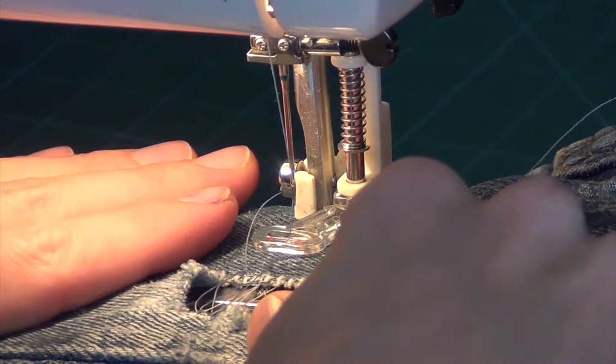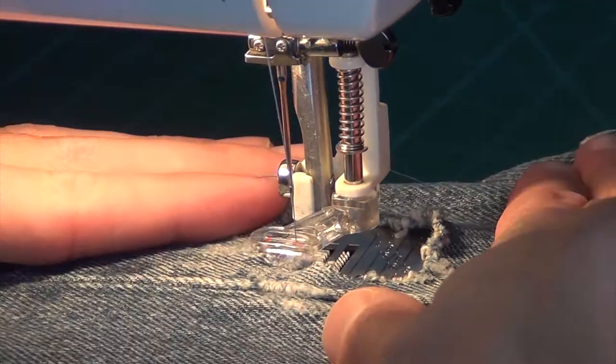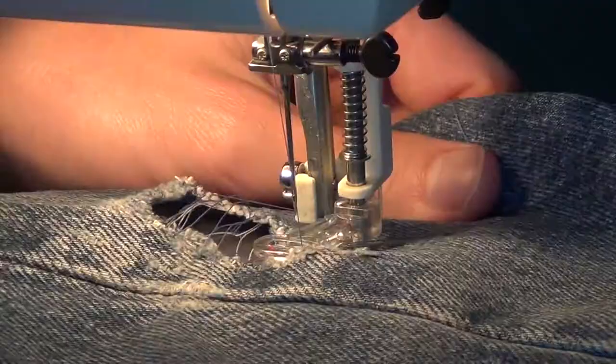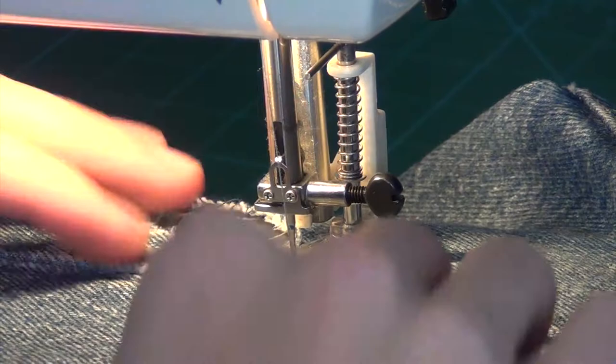We're going to keep going back and forth, back and forth, and it's a bit tedious. You're just going to want to keep pulling the jeans apart, because it's just going to want to yank them closer and closer to each other. And if it does, go ahead, cut a thread, you can start over - just make sure to keep pulling, because you will see I don't pull enough and you'll see what happens.